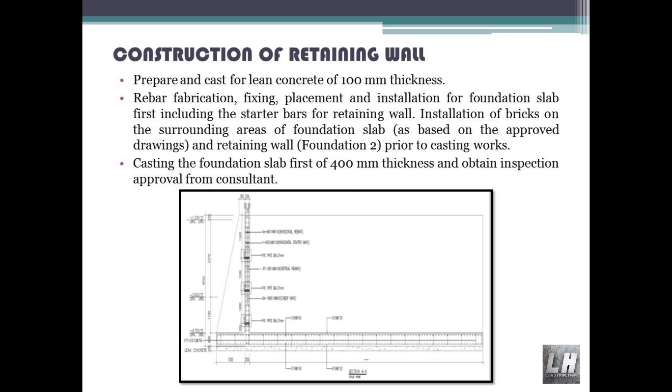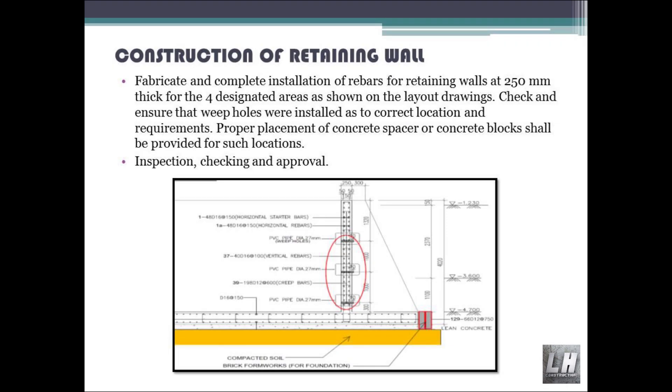Installation of bricks on the surrounding areas of the foundation slab, as based on the approved drawings and retaining wall foundation layout, prior to casting works. Casting of the foundation slab first at 400 millimeters thickness. Obtain inspection approval from consultant. Then fabricate and complete installation of rebars for retaining walls at 250 millimeters thick for the four designated areas as shown on the layout drawings.